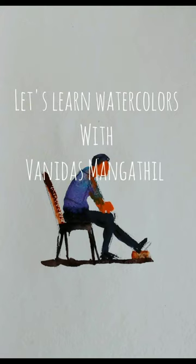Hi friends, welcome to a new watercolor tutorial. I am Vanitas Mangatili. Please press the subscribe button and the bell icon if you haven't already subscribed to my channel. Without further ado, let us start the learning.